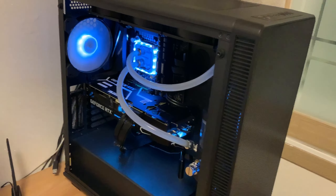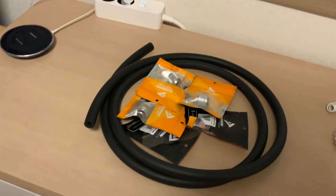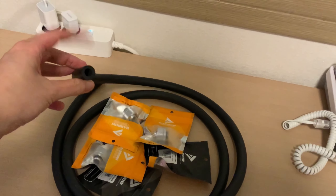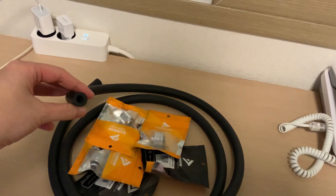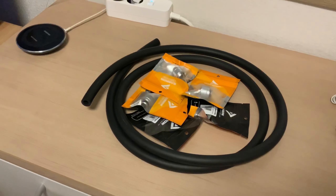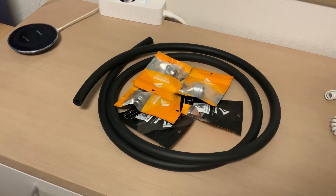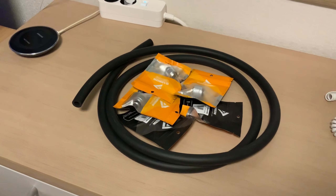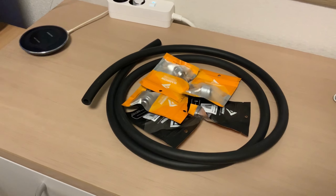Instead of using those, I decided to switch over to the EKZMT and Barrow compression fittings. This one right here is the 10 millimeter inner diameter, 16 millimeter outer diameter version. I went with the Barrow fittings because I've been using them in my past builds and they work like a charm, and also they are one of the cheapest compression fittings that you could buy.